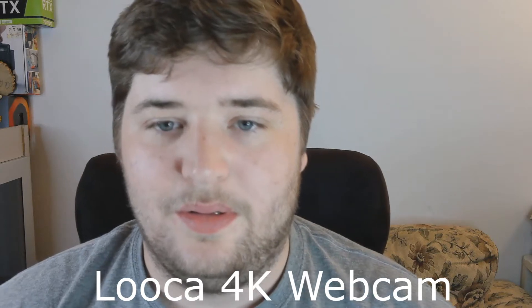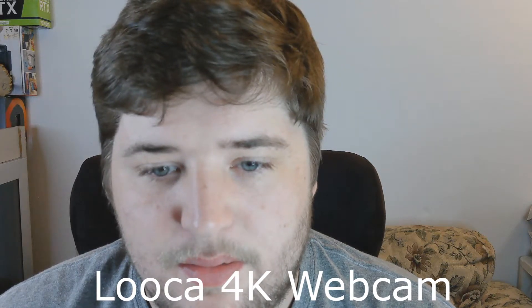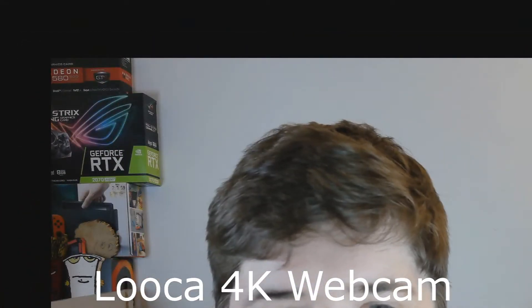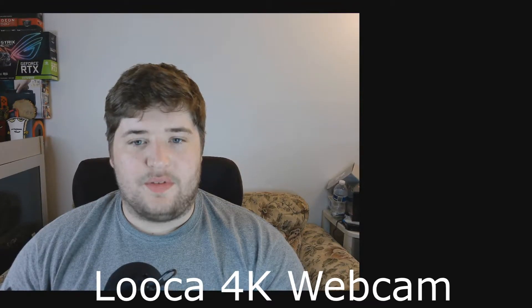I wonder why that is. I mean, if you want something kind of zoomed — like this is me just sitting naturally — and then this is me in the other view. It does do pretty much 4K, it's just super zoomed. When I go to the nearest to 4K resolution it's not as zoomed, but now it's like not at full capacity and it's square — that's kind of weird.